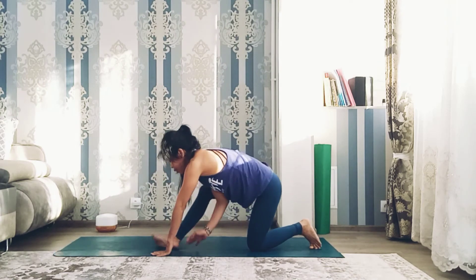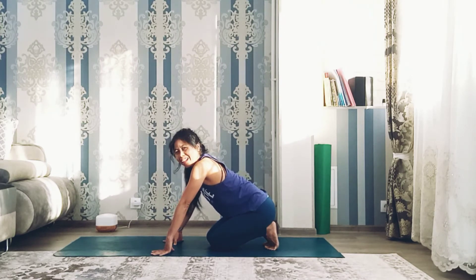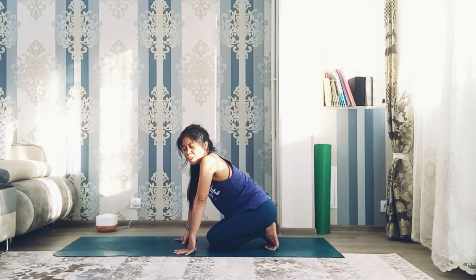Release the pose. Inhale and exhale. If you can't hold for three or five breaths, it's okay — it's fine. You can hold two seconds and rest, then try again. Don't push yourself to five or ten breaths. Don't injure yourself. If you think you can only hold two seconds, it's fine. Come back and do it again.